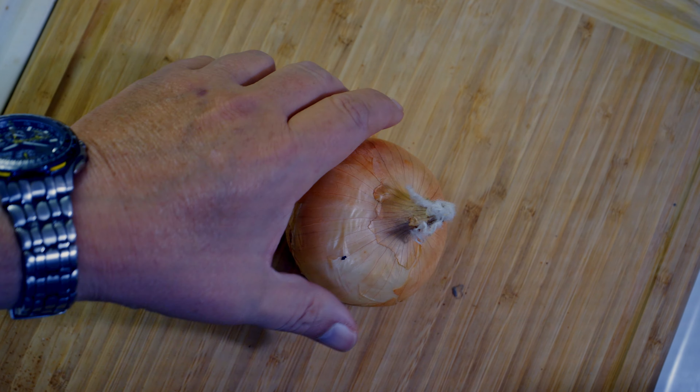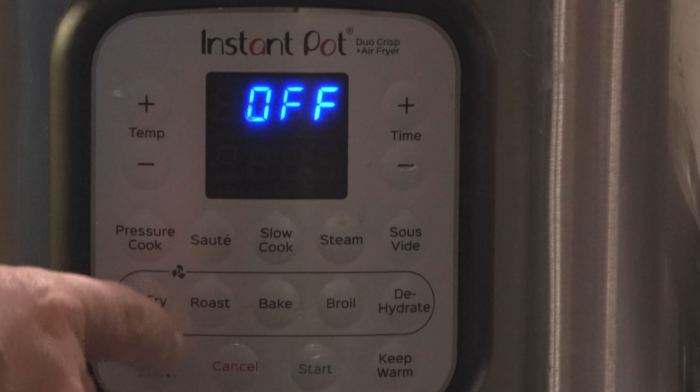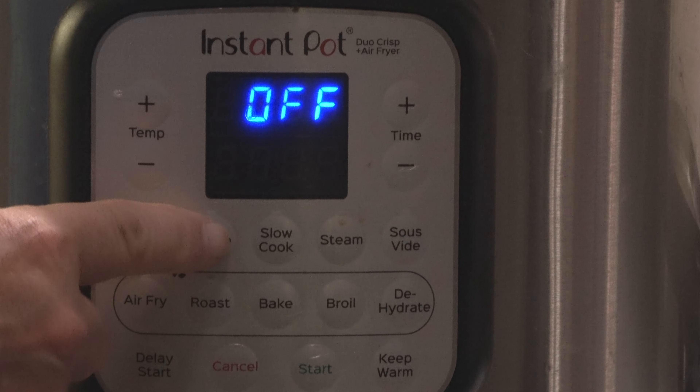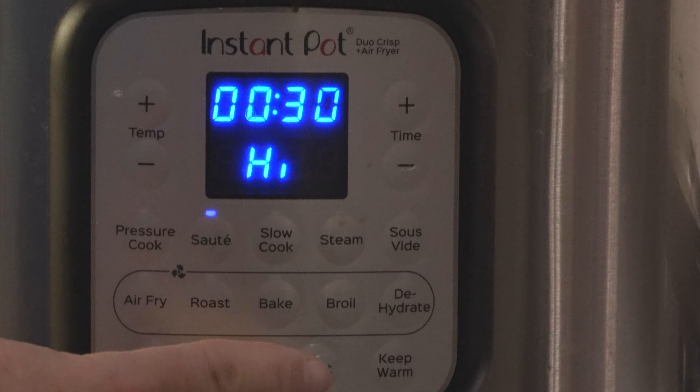Hello friends, today I will make butter chicken in the Instant Pot. I hope you will enjoy this recipe. I will use one onion. I press sauté on high on my Instant Pot and I have to press start.